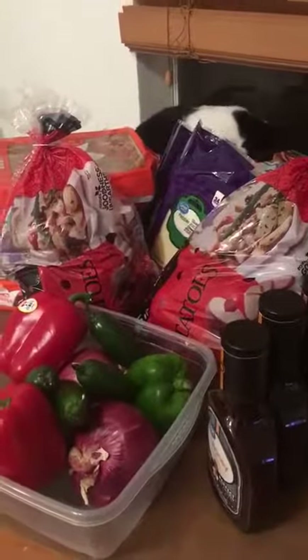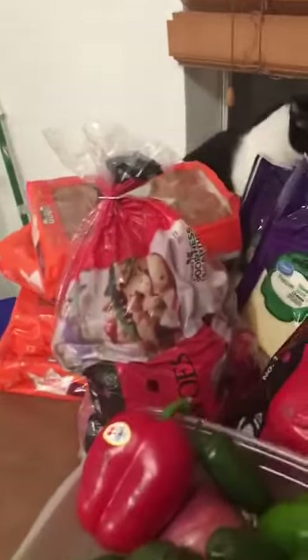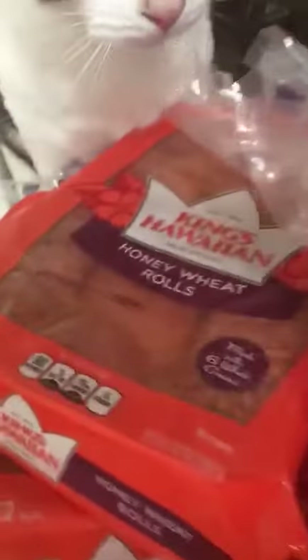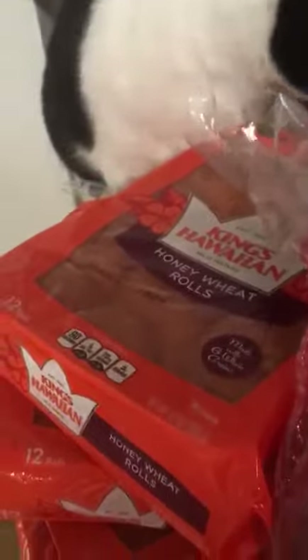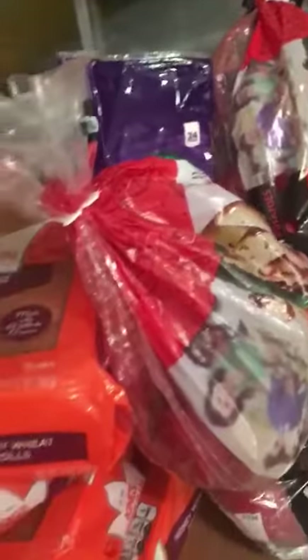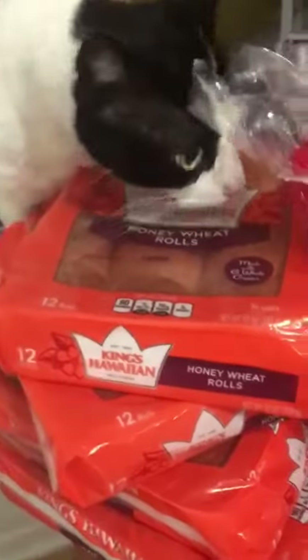Good evening, guys. Welcome to my mission slash cooking with Jesus channel. There goes my cat, Simba, trying to get into the shopping haul. I'm making two different meals in bulk: a barbecue chicken slider and Catalina chicken.